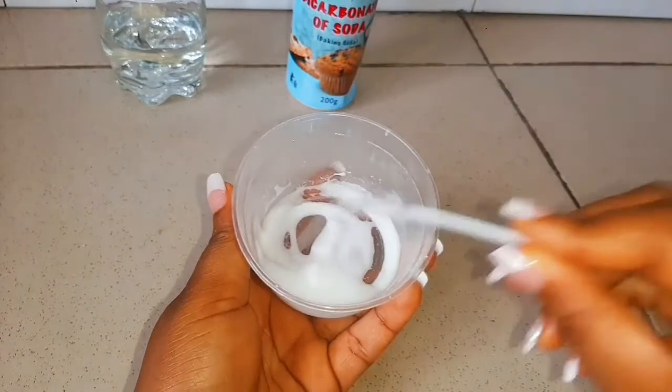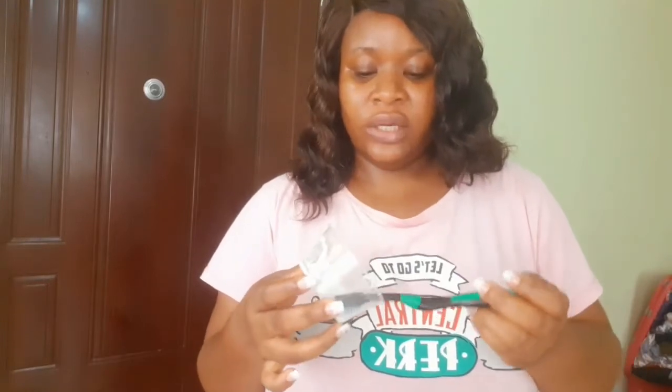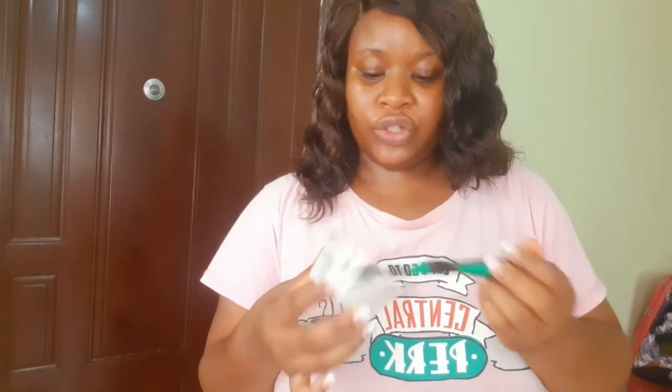This is the consistency you should go for, and this is how it looks after mixing. Take your toothbrush, dip it in the mixture, and brush your teeth for about one minute or longer. You want to concentrate on the areas where you have dental plaque. I'm going to brush my teeth and then rinse it off.